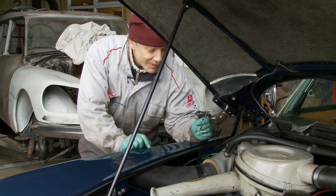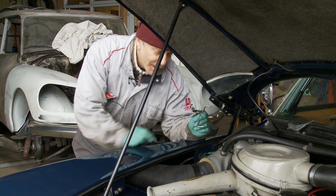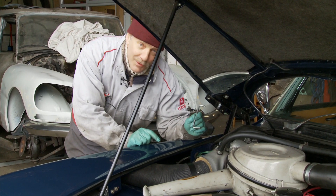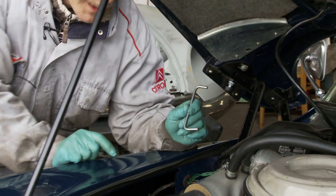Here we have the special Citroën bonnet holding open tool. As you can see, it's just a bent piece of metal, but it's quite specific in the bends and the angles of the ends. It also has to be sufficiently strong steel — you can't make this out of mild steel, as that's too weak.